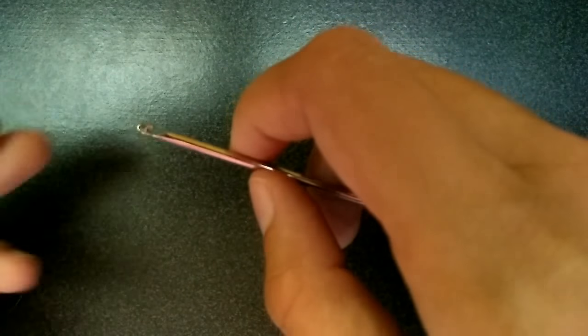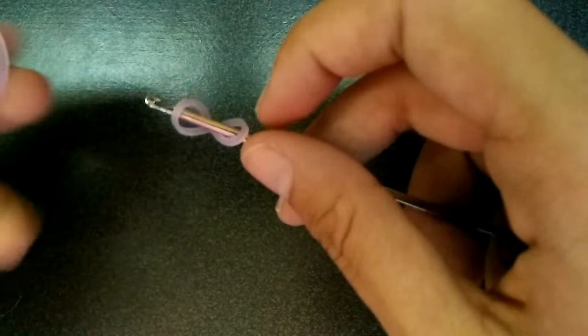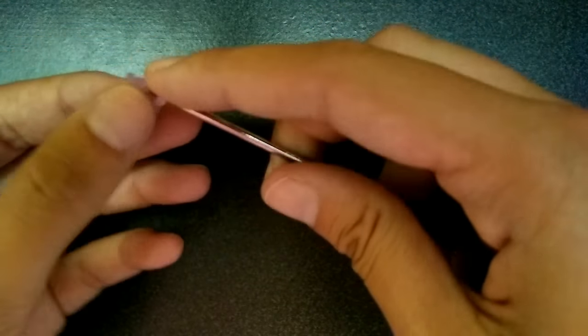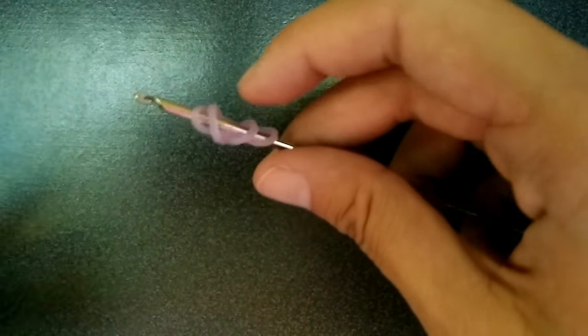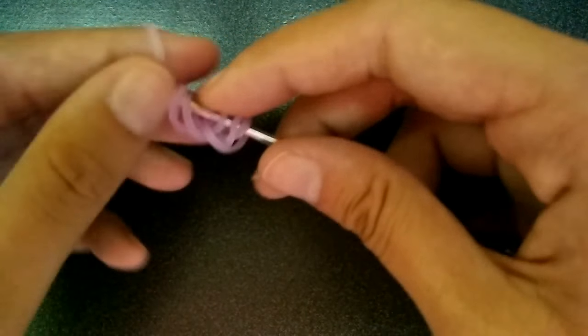So to start the bracelet, you're just going to do an eight-loop setup. Cap a band on your hook, pull a band through both loops, pick them back up, and then pull a band through the first two loops, pick up the other one.